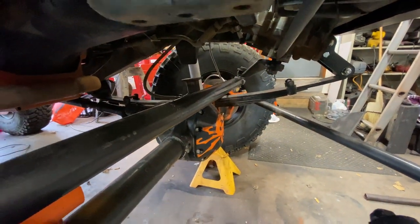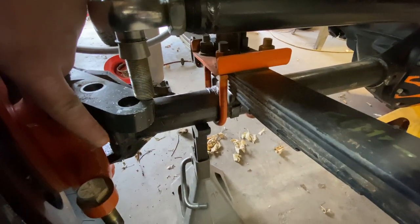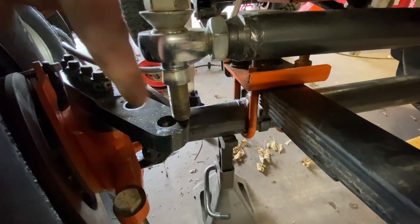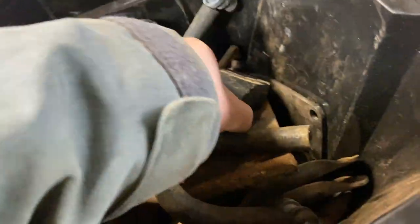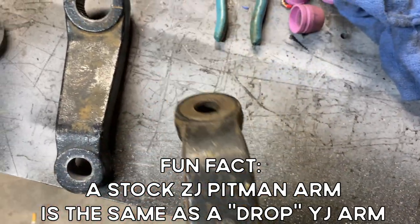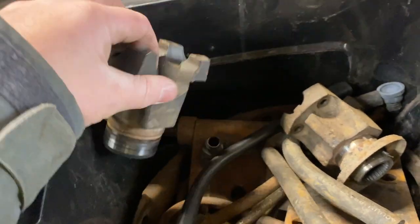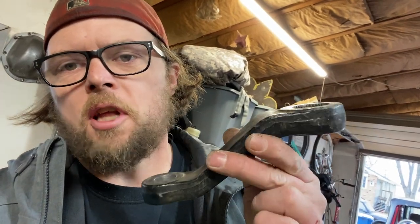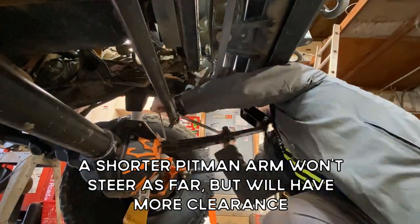Now in the other direction, pitman arm all the way to the driver's side, and I've got the same thing - this won't quite reach because that stop is hitting. I think I'm actually gonna just grind some of these away. Here are some pitman arms I have - I think this is the drop arm that's already drilled out for heim joints. Anybody needs a 231 yoke for a SYE 1310, grandma driven, never been wheeled. I'm gonna try to put the old stock pitman arm back on and at least check if it's gonna make the trip.